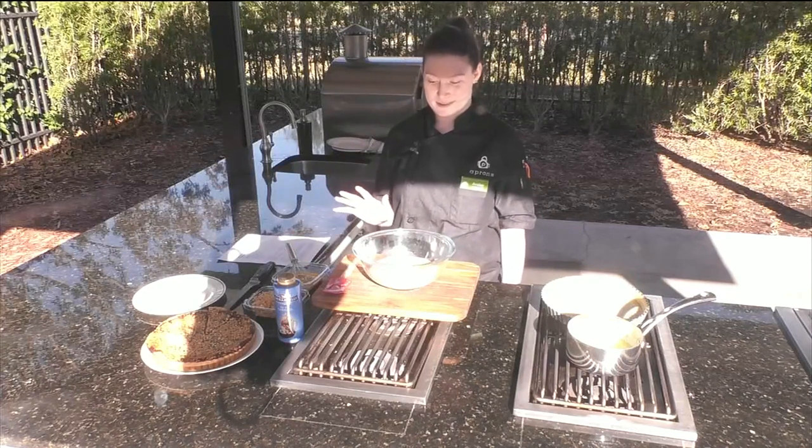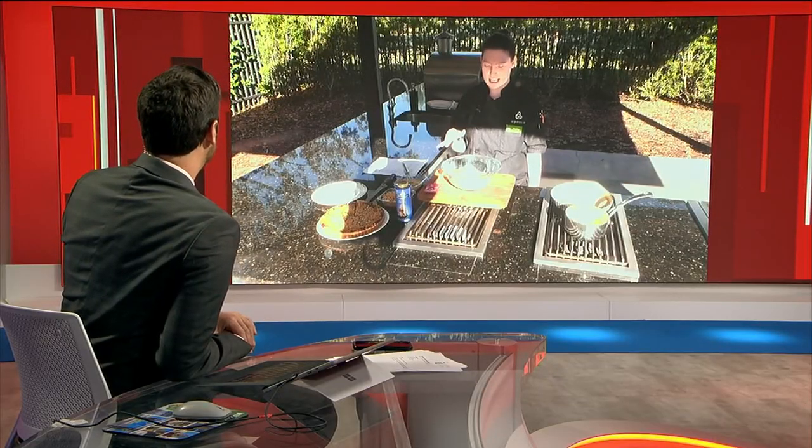That's a mouthful — that's a lot to say and another mouthful. It's a fun tart, so we're just going to keep it that way.